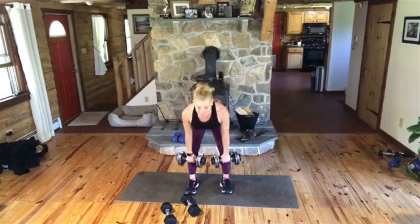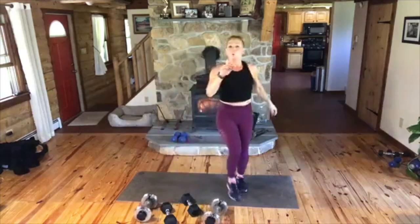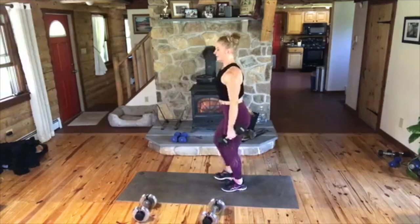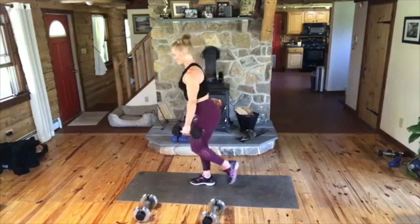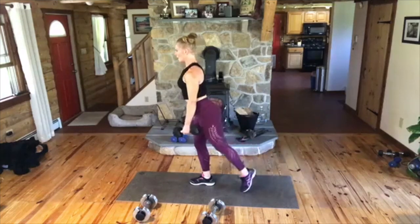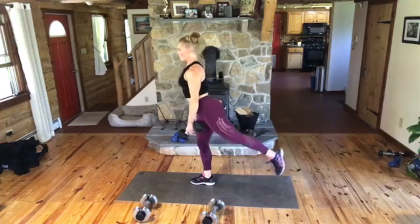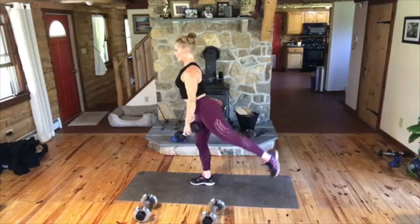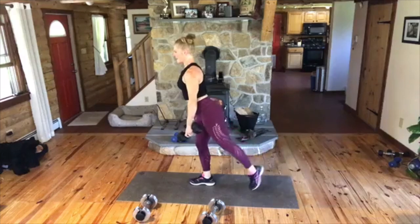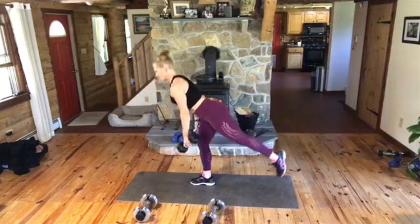Put it down. One-leg deadlift with a three-leg butt lift. Right after that, we're going to balance. So we go — down, up, and then pulse, two, three. Down, up, pulse, two, three. Let's go. Down, and up. We should be feeling strong. Come on, two, three. Down, and up. Good. If you guys are watching this later on YouTube, just so you know, right now during this really strange time, I'm doing free workouts every morning live at 9 Eastern Standard Time on this page.